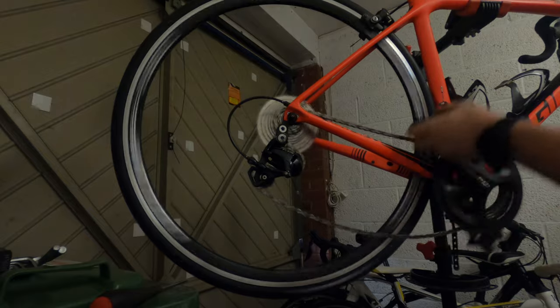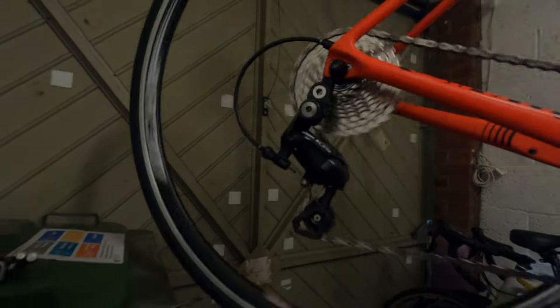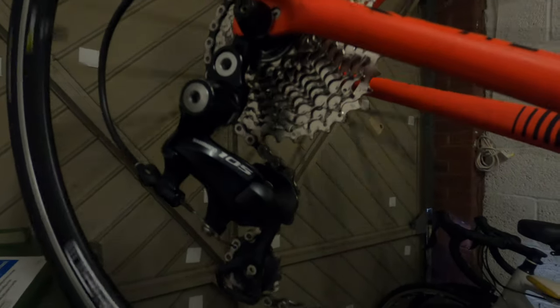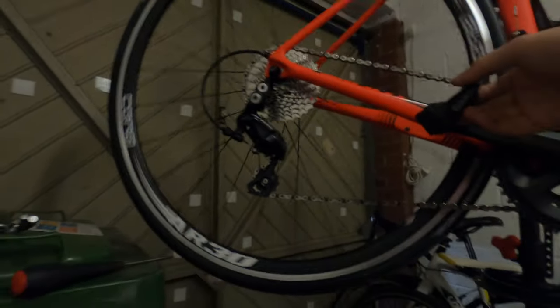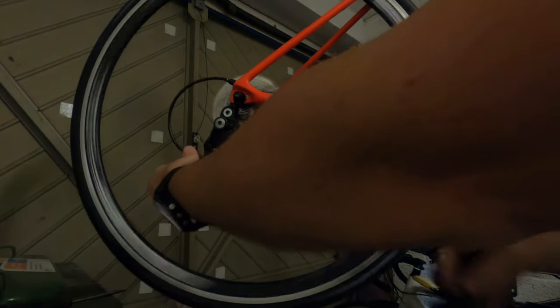So obviously that chain is far too loose now. Maybe a little bit of indexing needed - we'll see. I may need to take a link out of the chain, but we'll see what it's like on the other side on the larger ring. It doesn't seem to be indexing very well at the moment.